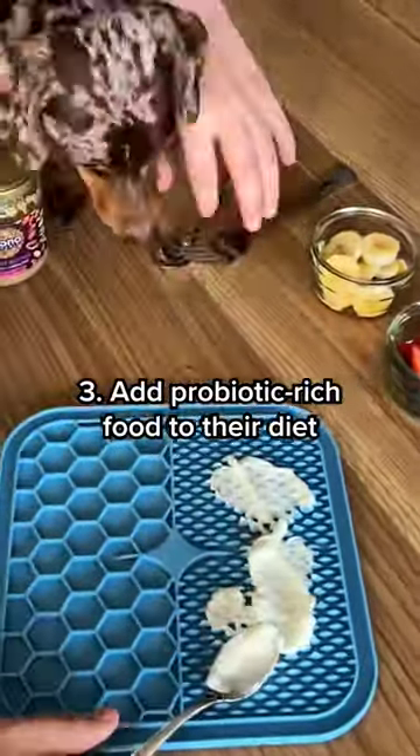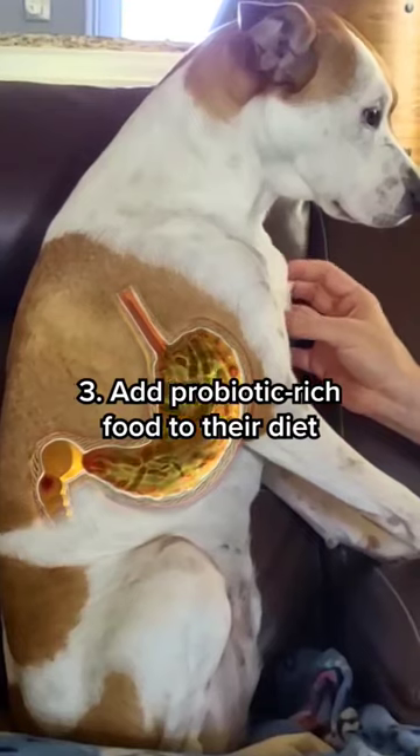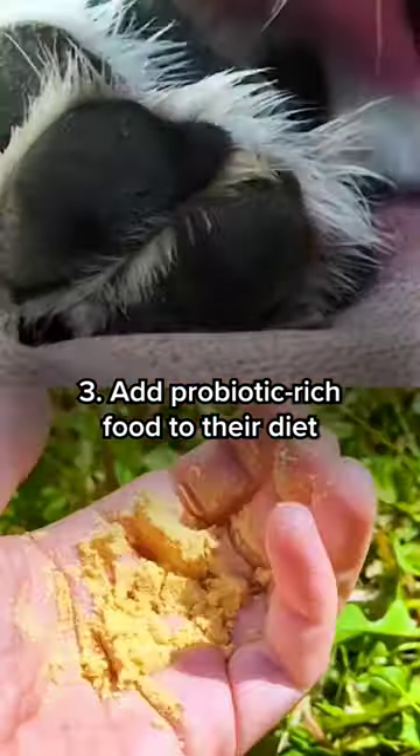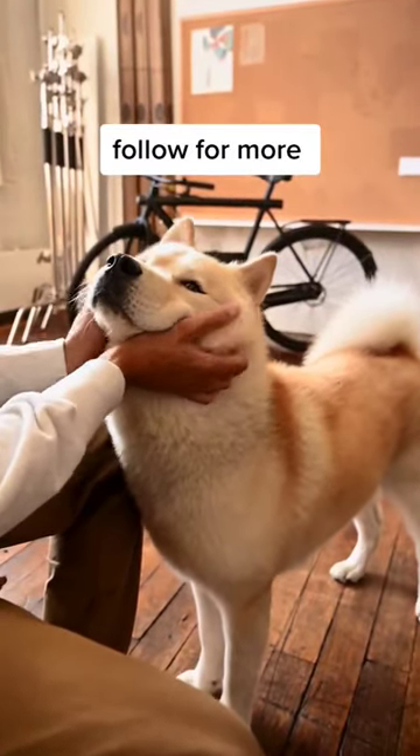Incorporating foods like plain yogurt or kefir into their meals can introduce beneficial bacteria to their digestive system, promoting a healthy gut and supporting the signs of summer allergies. Follow us to learn more simple ways to spoil your pet.